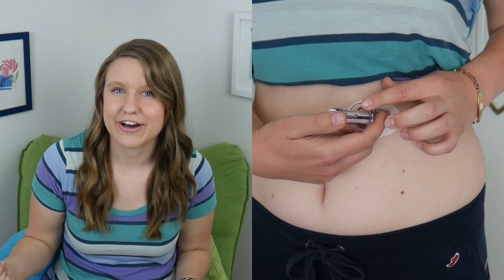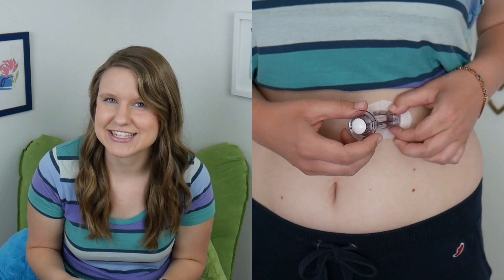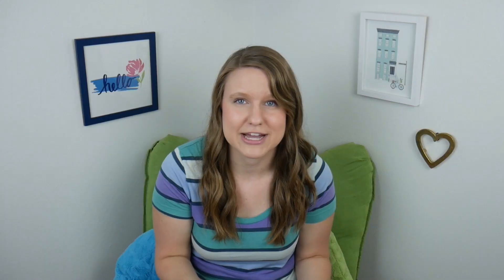Next, you want to pull up on the collar to take the needle out. Pull up until you hear two clicks or can't pull back anymore. This will leave the sensor inside. Now, you are going to squeeze the sides of the applicator — there are little buttons on the side — and rock the applicator forward so that it pops out.